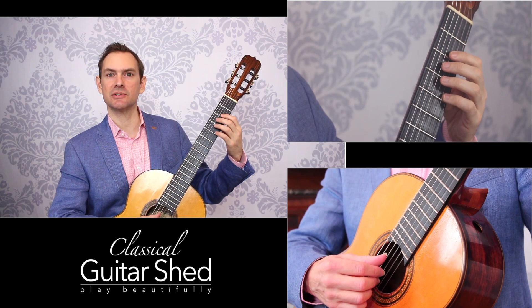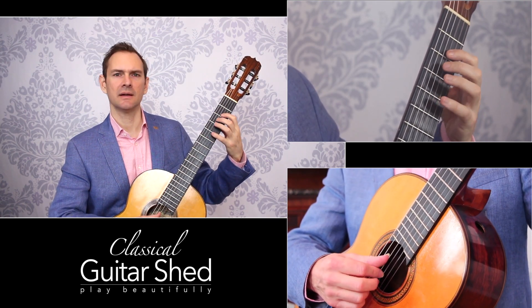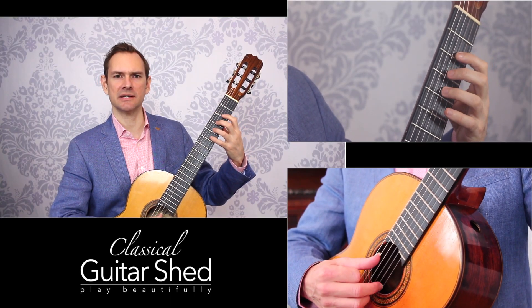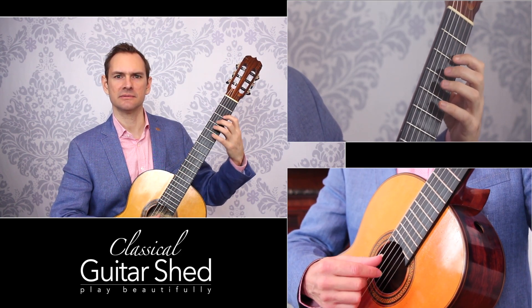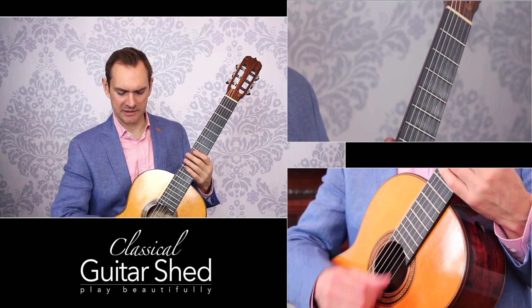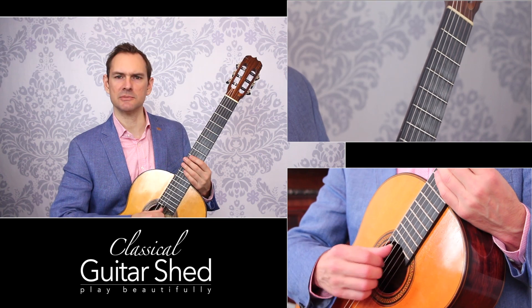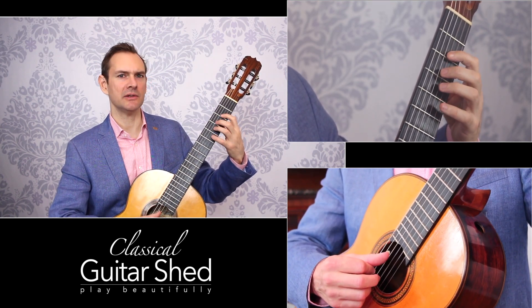The next thing to add in is a string crossing, where you can do three notes if you'd like, as much as you like, but keep it easy and fluid. Try as much ease in your hands throughout this entire process as you can possibly have, because that's how you want it when you're playing fast. Work into a string crossing and get your string crossing technique really down. I like to just move the entire hand down in space and let the thumb trail behind on the string behind the one playing. Now you have a string crossing.